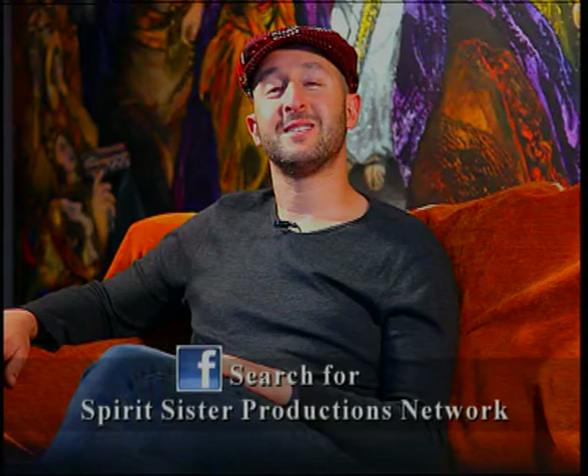That's all we have for this week's episode of Simcha, a celebration of life. As always, we'd love to hear from you, so please send us a message on Facebook at Spirits Sister Productions. From me, Aaron Halevi, and the Simcha team — have a great week ahead.